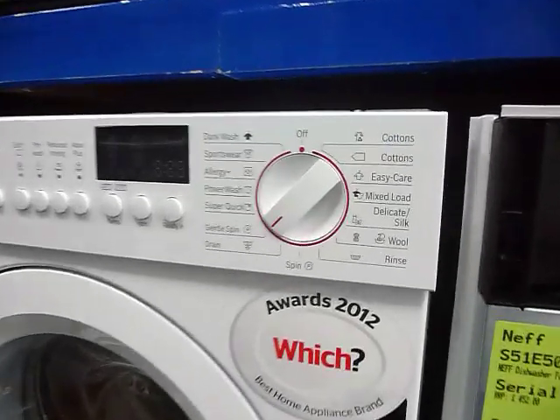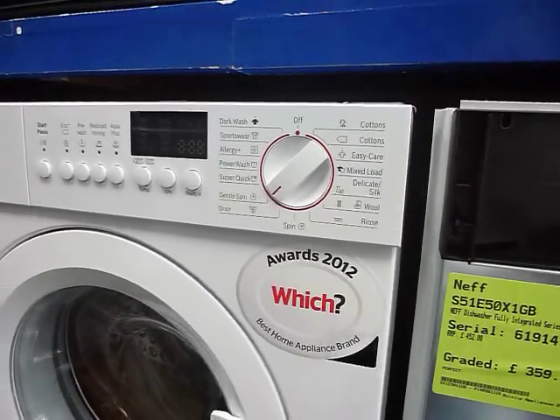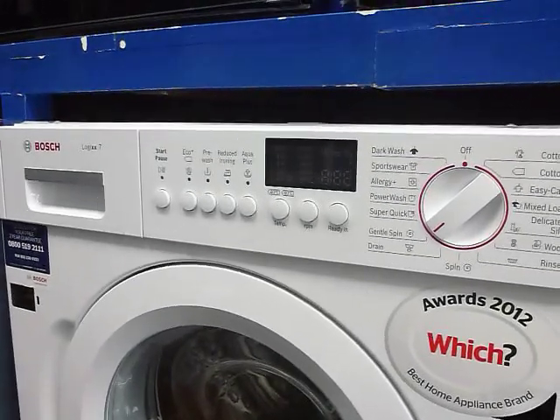When you look at the programs it's got — a dark wash, the sportswear, the super quick 15-minute wash — it's just amazing the features it has.